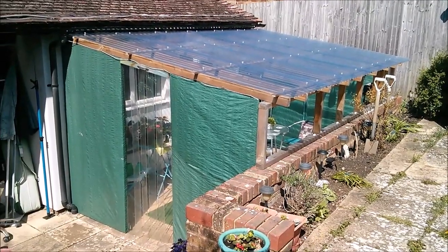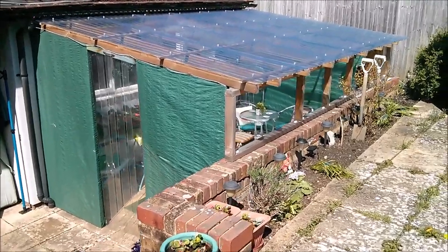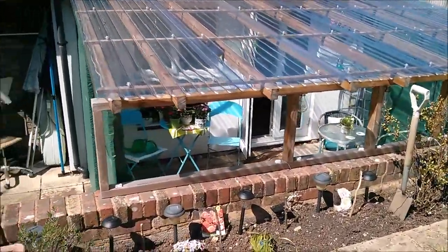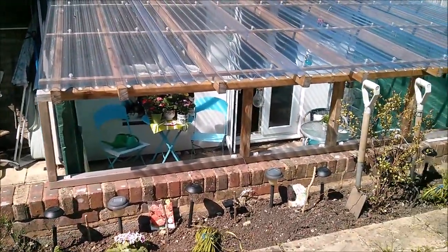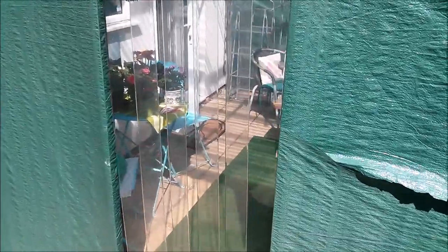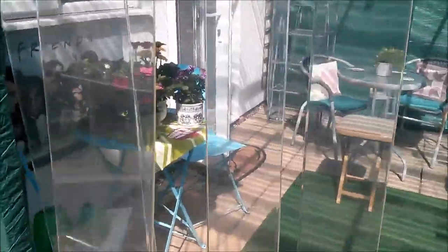A little update on the work zone, which has now become a sort of lockdown tea room. Let's have a look inside. There are panels this side, either side of the strip door.